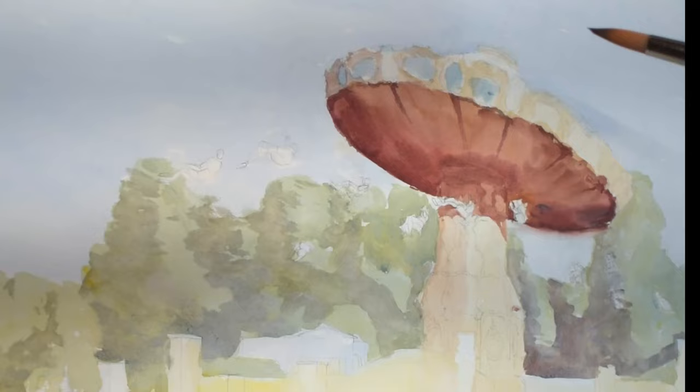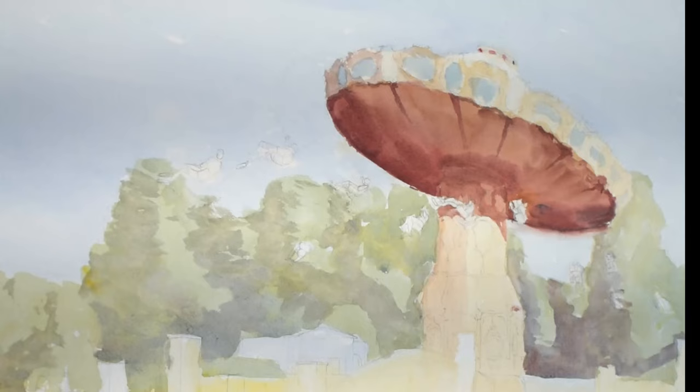A key thing to remember is that when in doubt, let your layers completely dry before painting over it with the next layer or before you try to fix a mistake.